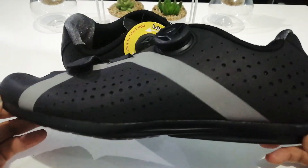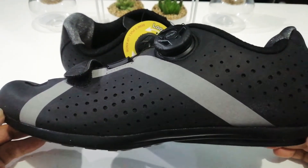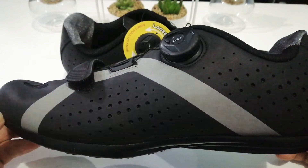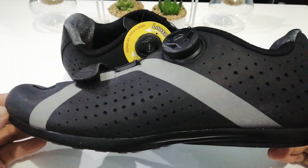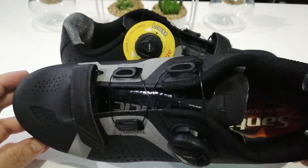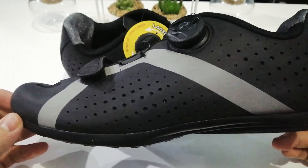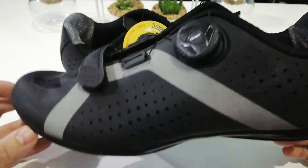I ordered this back on December 13 and it just arrived today, December 27, so it took them two weeks to get the shoes here. A couple of days after I ordered it, I wanted to cancel because upon checking the reviews and the design of the shoes, I thought it works great for a cleat version but not really for flat pedals.